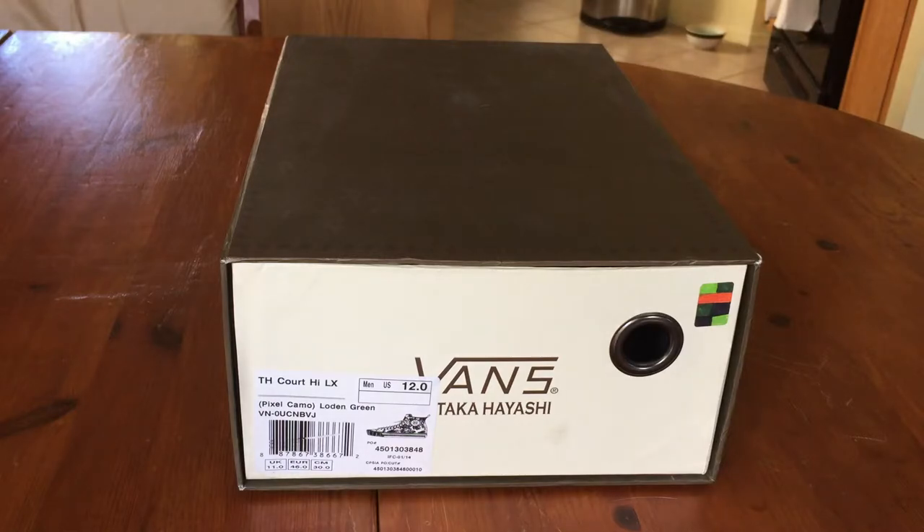What's up guys, OEFFEC here back again with another Vans review. Today I have a pair of Takahashi's off the vault line — this is the Court High LX, colorway is Pixel Camo Loading Green, in size 12.